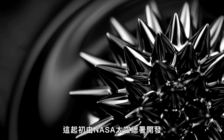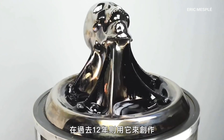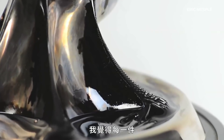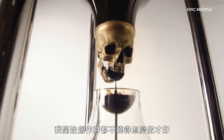It was first developed by NASA, and artist Eric Mesplay has been using it in his work for the past 12 years. Every single sculpture, I feel like I tackle with ferrofluid. I have no idea how I'm going to get this to work when I go in.